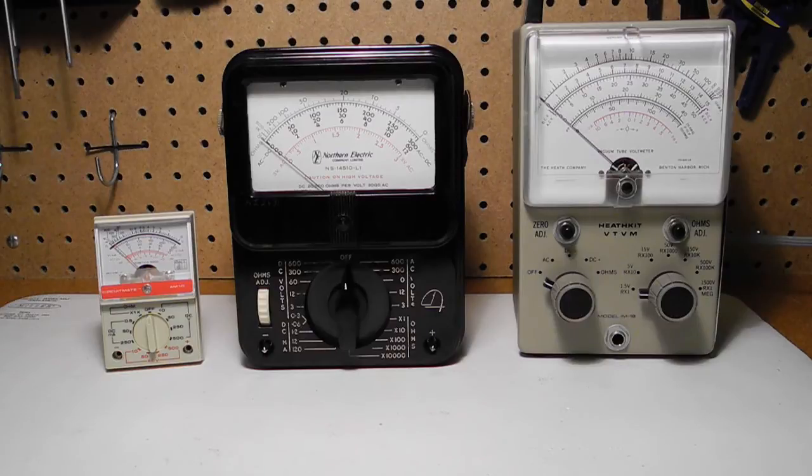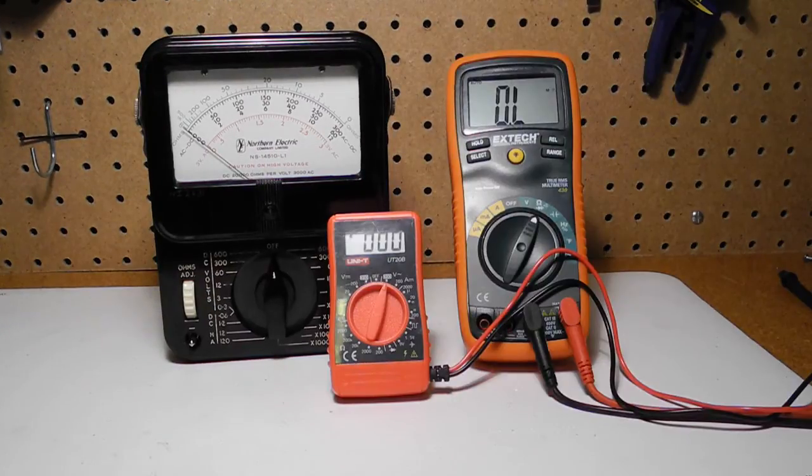Probably the most popular and well-known volt-ohm milliampmeter was the Simpson Model 260, which was offered in various forms since the 1940s and is still being manufactured today. Today, VOMs have largely been replaced by digital multimeters, which are more accurate and lower in cost, but an analog meter can be useful for making measurements such as adjusting a circuit for a peak or null, which is hard to see on a digital display. For this reason, some digital multimeters provide an analog bar graph display.